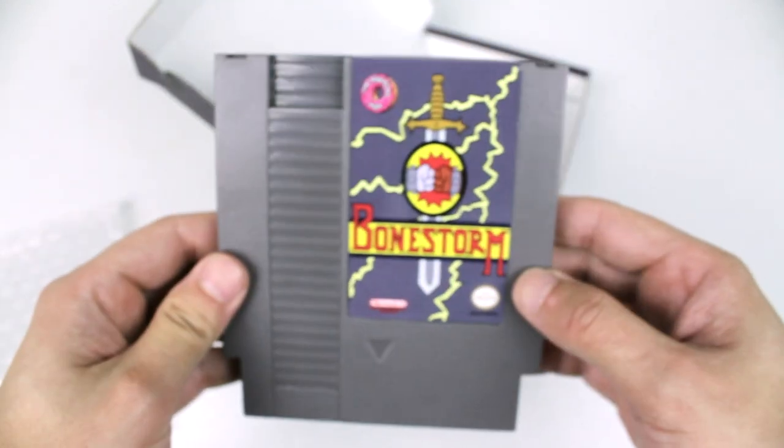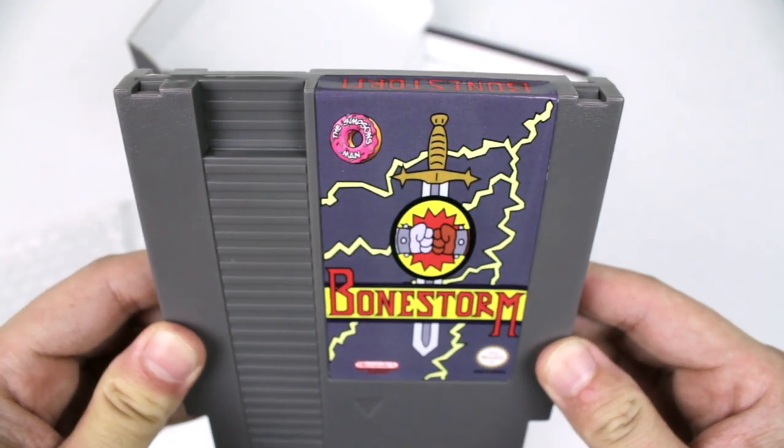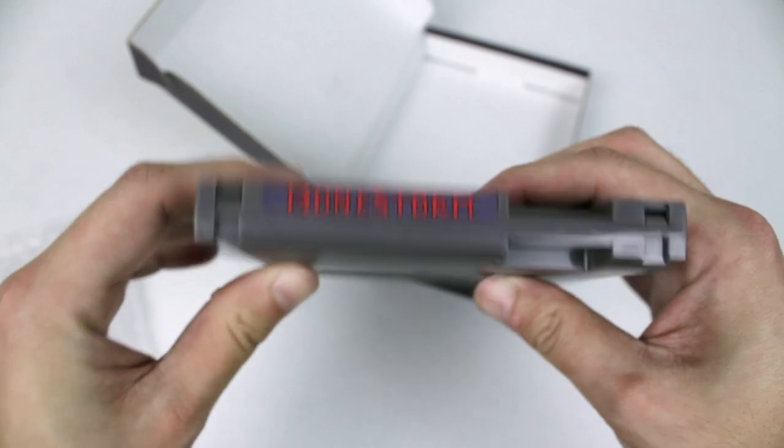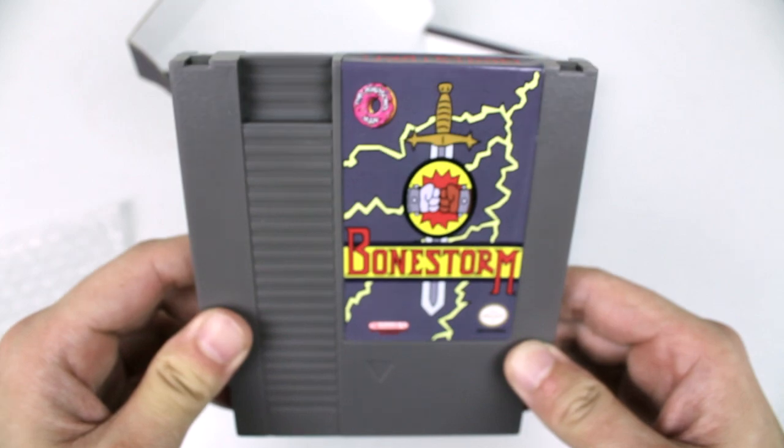There's nothing on the back or anything like that, but I just wanted to do a quick video on this. Shoutout to The Simpsons once again — this is very, very awesome. You got Bonestorm across the top. I appreciate y'all for checking this out. Go pick one up. Buy me Bonestorm or go to hell!